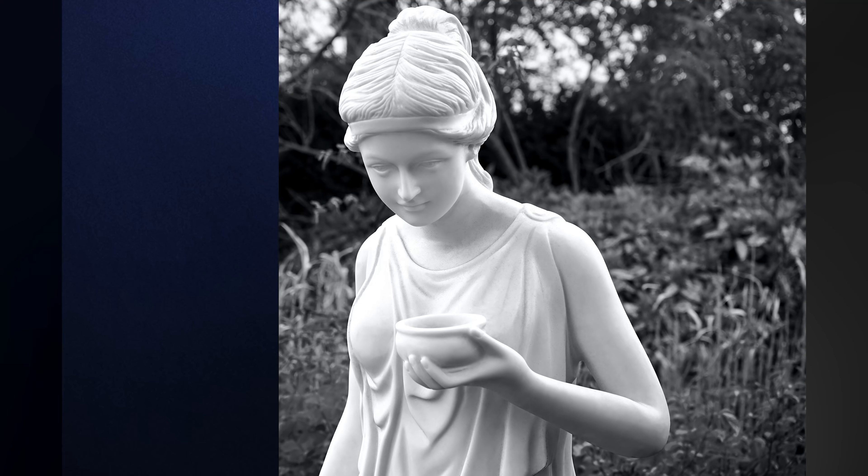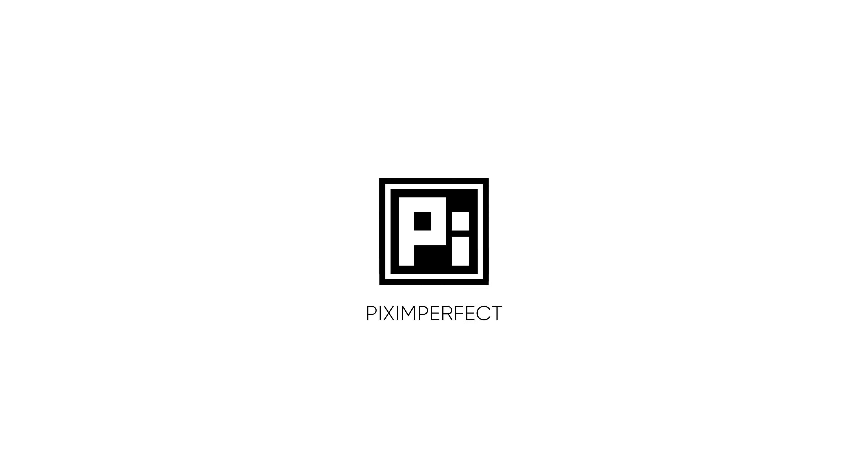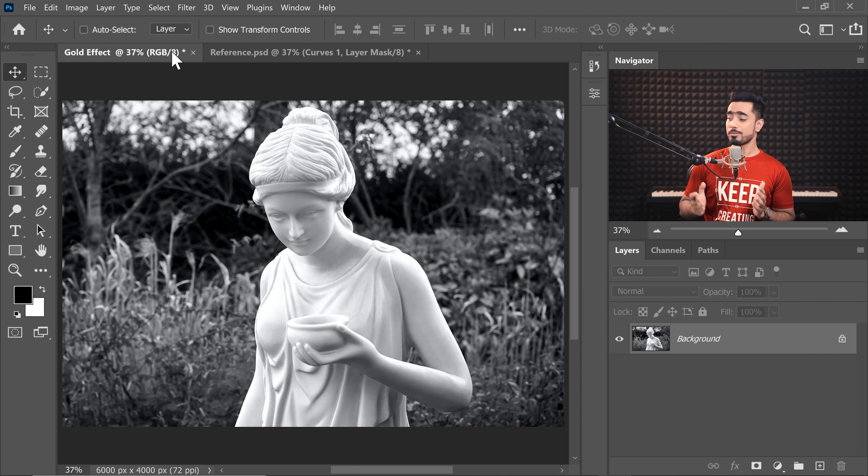Hi there, this is Unmesh from Piximperfect. Today we're going to give this regular marble portrait the Midas touch. The tools that will do it are the almighty Curves, the Color Lookup Table, and Hue/Saturation. It's going to be a holy event, so without any further ado, let's get started in Photoshop.